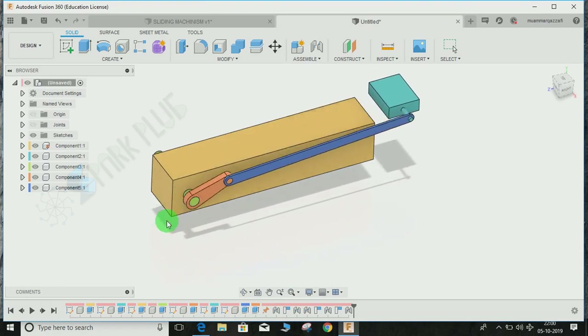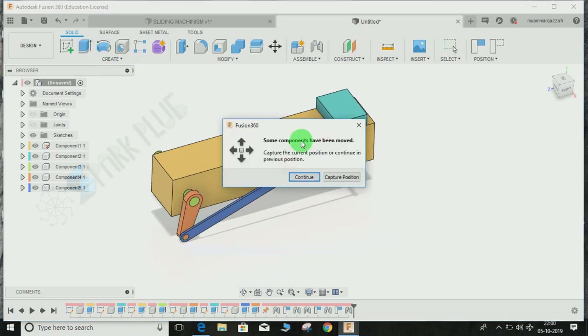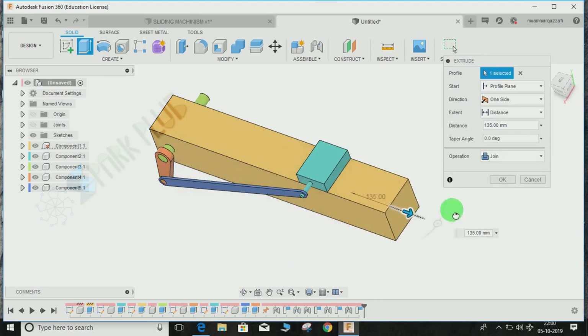If I try to move this block, you can see it's sliding across the yellow bar. Let me extrude the view a bit more to see it better.